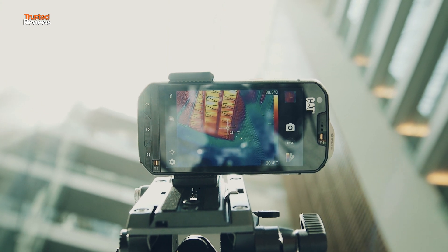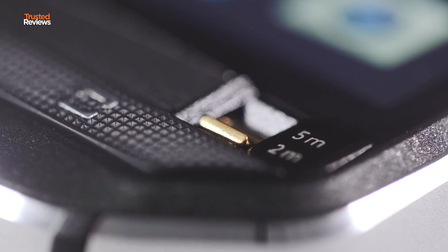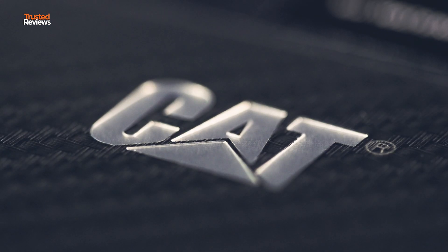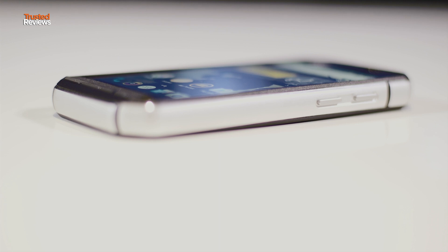The S60 isn't the first rugged smartphone Cat's made, and in a lot of ways it looks similar to its predecessors. You can see it's a lot chunkier than the average smartphone — that's because it's been jammed full of awesome technology and designed to be pretty much indestructible. It's IP68 certified, which means you can take it to depths of five meters for 60 minutes. It's also drop resistant and dust resistant, so unless you actually drive a car over it, you're not likely to break it.